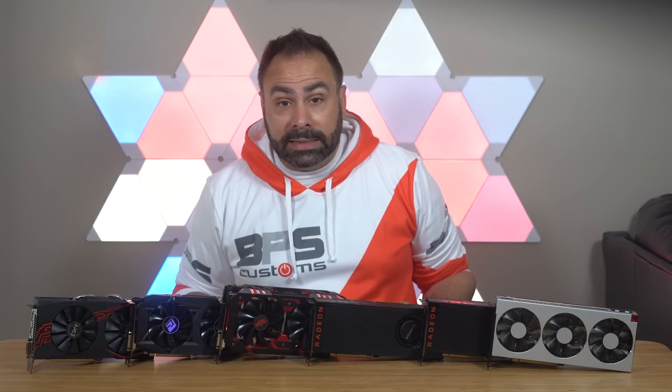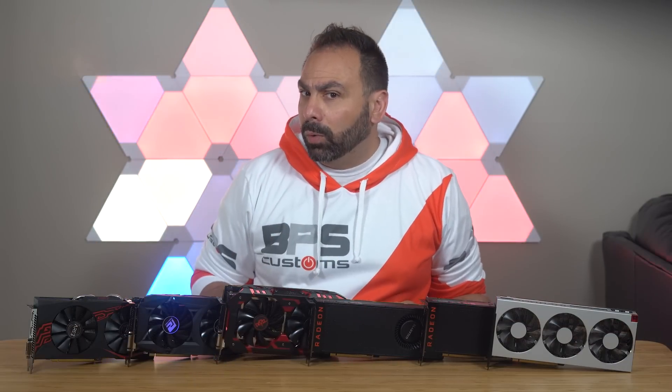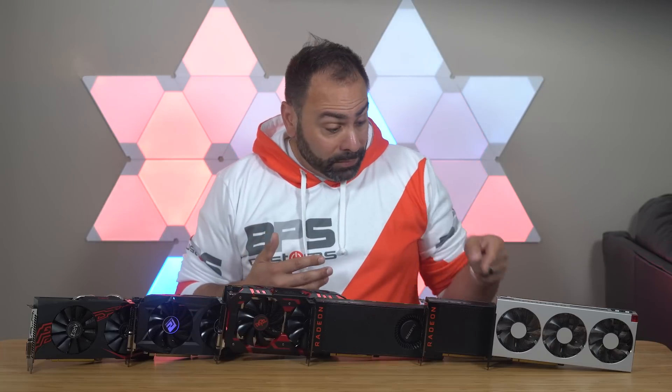I was running a few tests and then the screen just went black. I wasn't able to revive it and I haven't really had time to try to figure out what happened, so I had to source another Vega 64 for this test.